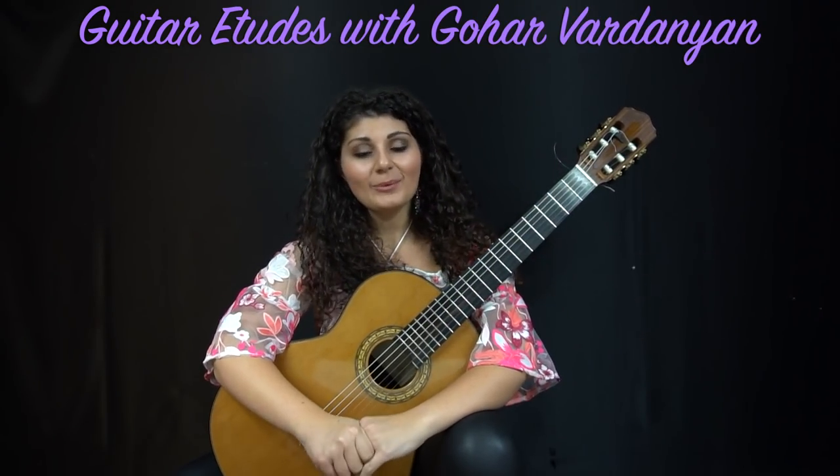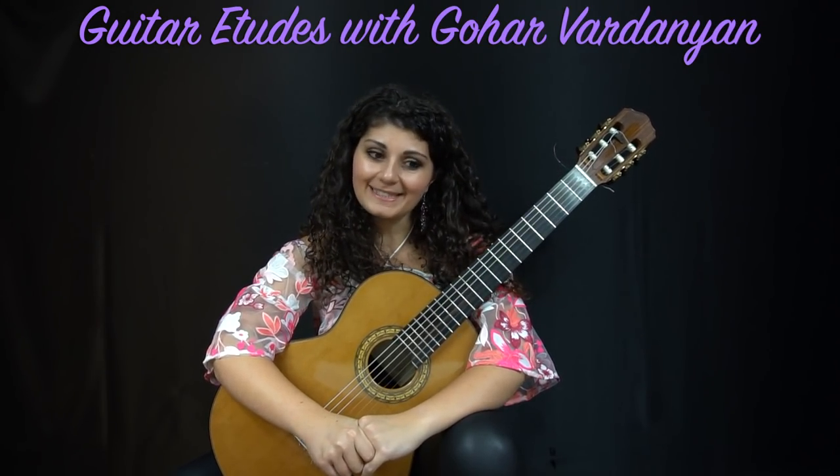Hi, I'm Gohar Vardanyan and I'm back with another etude for the guitar etude series. Today I have the second etude from Estudios Sencillos by Leo Brauer.